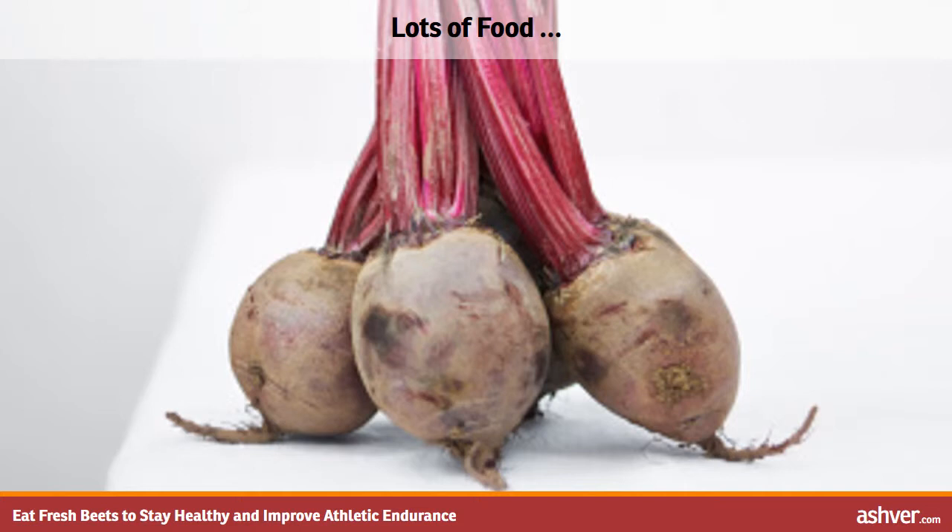Ingredients: beet roots and greens, 1 tablespoon olive oil, 1 onion, 4 garlic cloves.